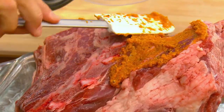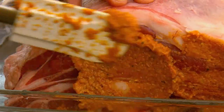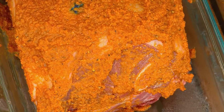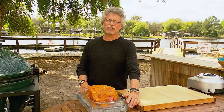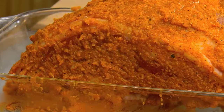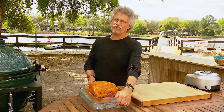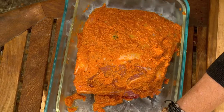Now take your spice paste and spread it all over the lamb. The spices and aromatic root vegetables will flavor the lamb, and the oil will keep it moist during roasting. Marinate the lamb in the refrigerator for at least four hours, preferably overnight.